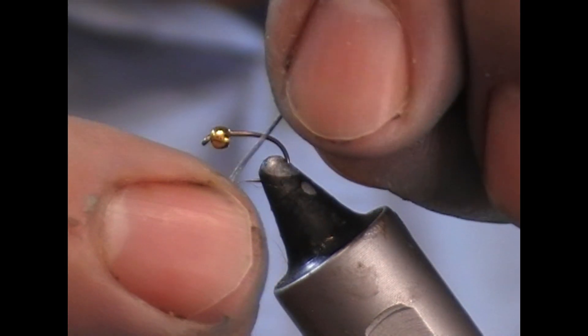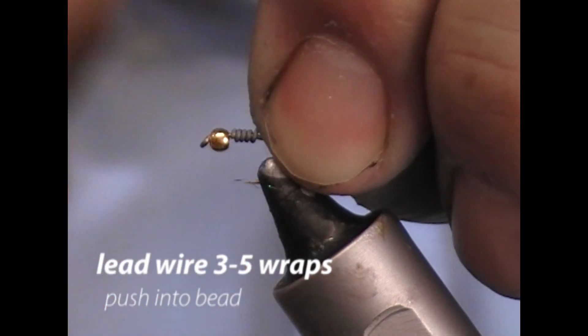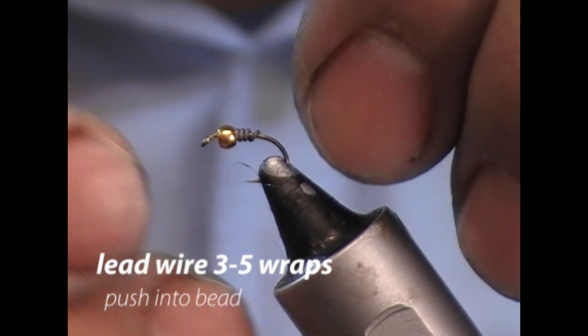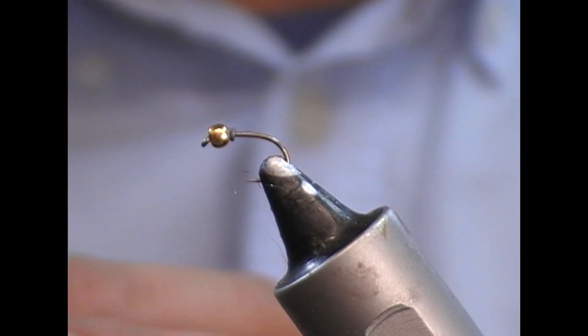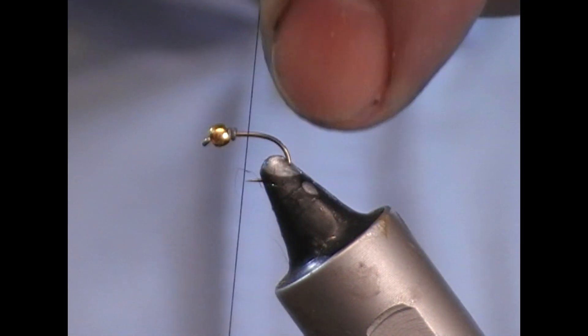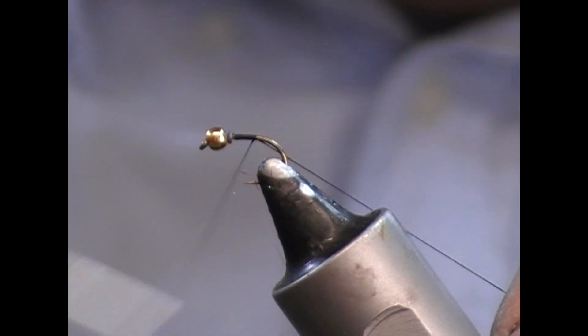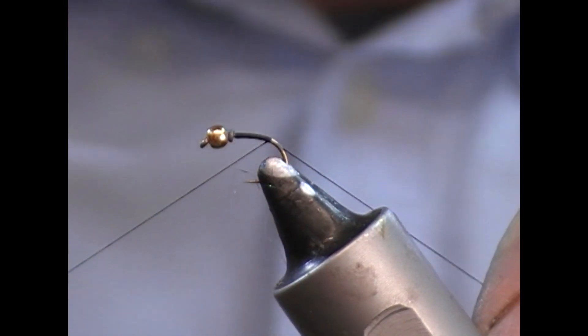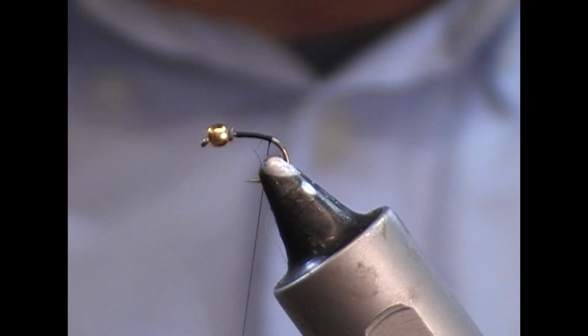I have a little 3/32 brass bead on it and I'm going to put on 3 turns of lead wire behind it and slide that up into the back of it — that will just help support our bead. Next I'm going to take a black thread; this one happens to be an 8/0 from TechStream, but use whatever suits yourself.